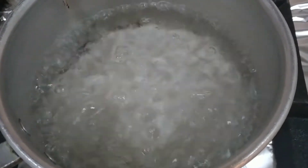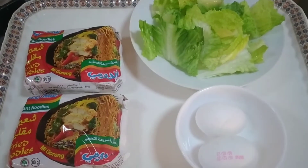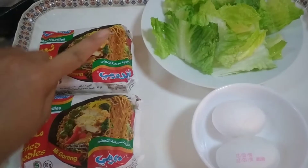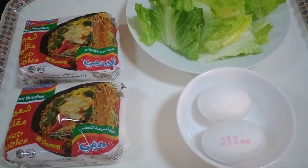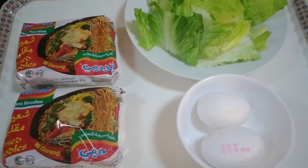Nagpakulo na tayo ng tubig guys, tapos ilagay na natin ngayon yung Indomie. Ayan guys, yung mga sangkap ng paggawa — yung Indomie, dalawa, tapos yung litos, tapos dalawang itlog. Lutuin na natin siya ngayon kasi kumukulo na yung ating tubig.